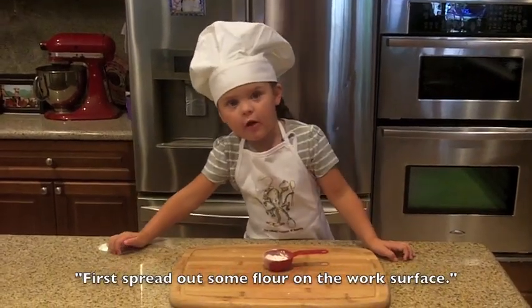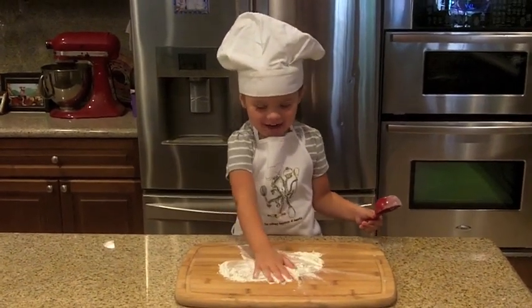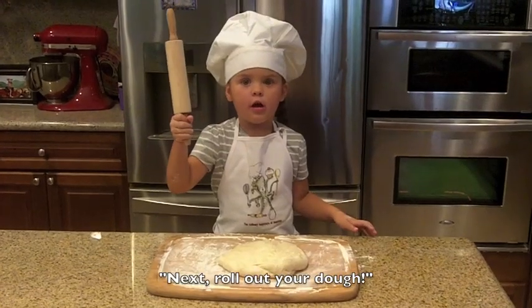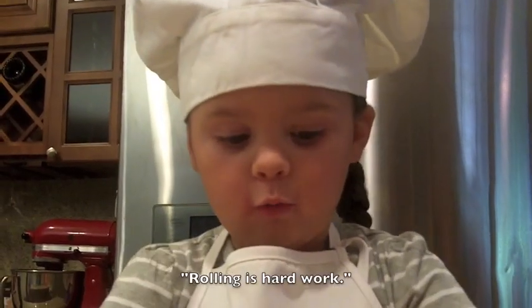First, put out some flour on the work surface. Next, roll out your dough. Rolling is hard work.